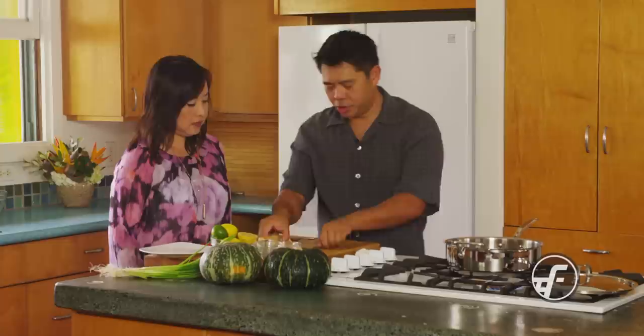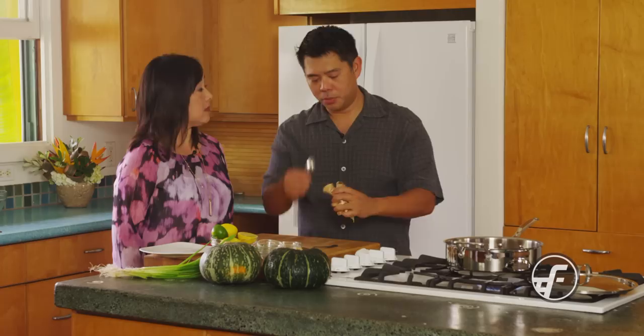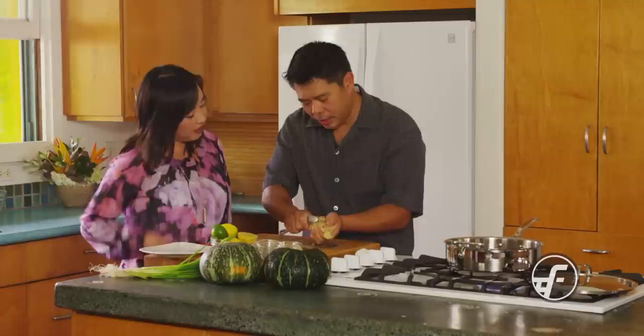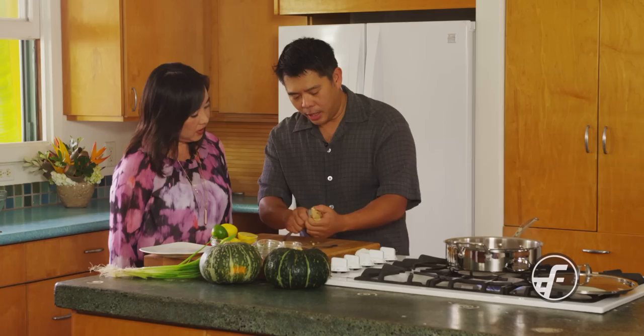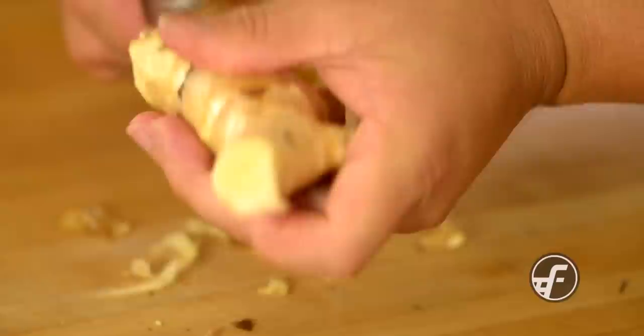This is what the ginger looks like — it has the skin on the outside. A lot of people try to figure out how to deal with the skin. The easy way to peel it is just with a spoon. Because the skin is very soft, you can just go ahead and very lightly peel it. See how you're really getting the ginger and just getting the skin off — that's so much easier. It's a real quick trick to get a good yield and not waste it.